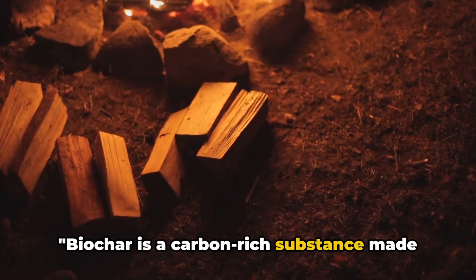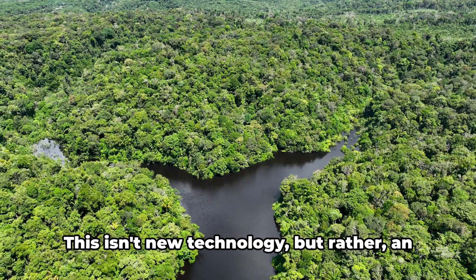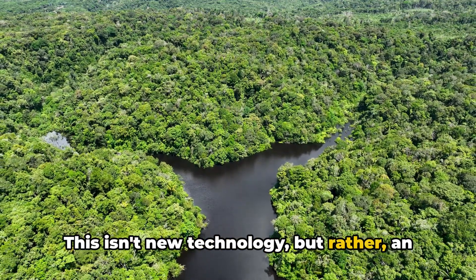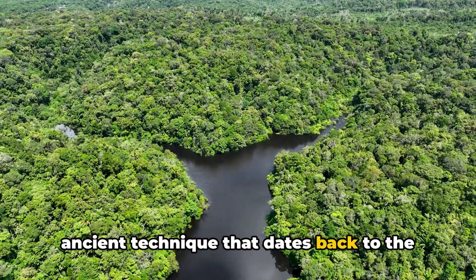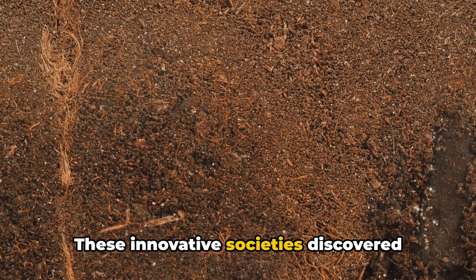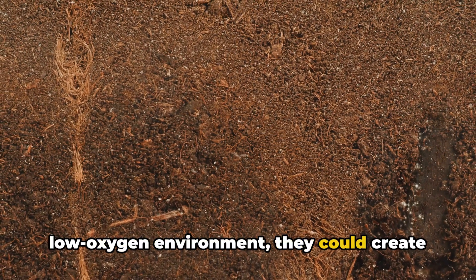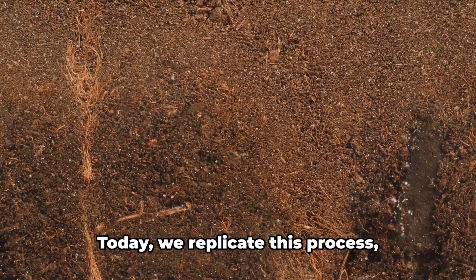Biochar is a carbon-rich substance made from organic materials burnt at low oxygen levels. This isn't new technology, but rather an ancient technique that dates back to the Amazonian civilizations. These innovative societies discovered that by charring plant matter in a low oxygen environment, they could create a dark, fertile soil known as terra preta.